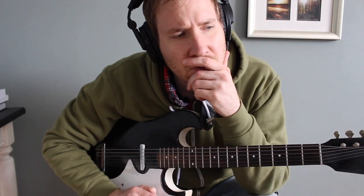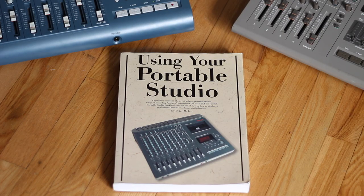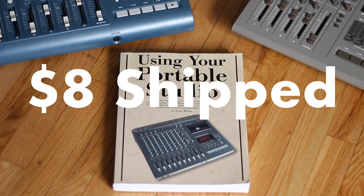As of the recording of this video in 2020, you can snag a copy of Using Your Portable Studio for an average of $8 shipped on Amazon.